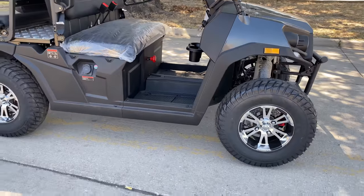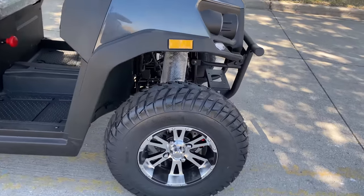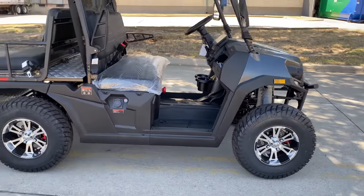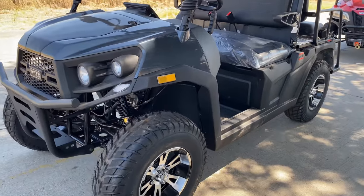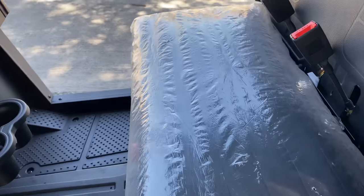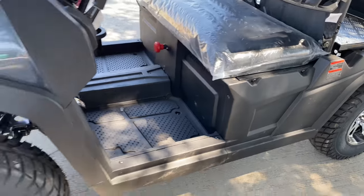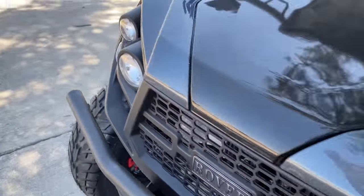The ground clearance is around 6 inches. Tire size is 24 by 8-12. The weight of this product is around 1,020 pounds. You can reach speeds up to 25 miles an hour on this electric model. The power the batteries produce is 51.2 volts, 150 amps. It has a 6.7 horsepower output rating.